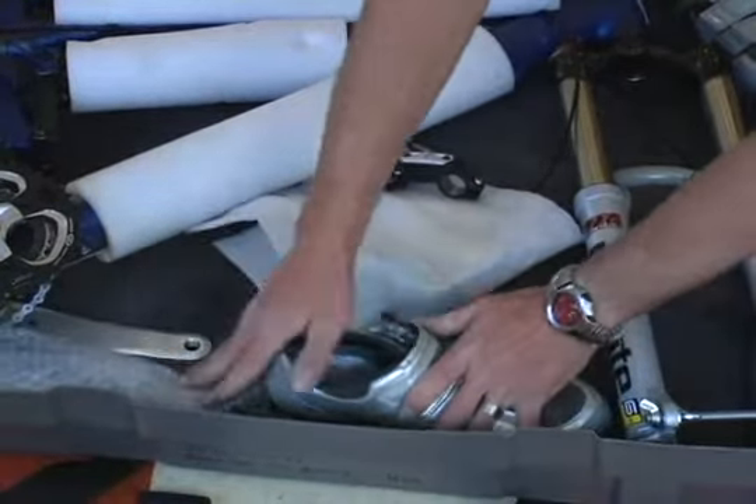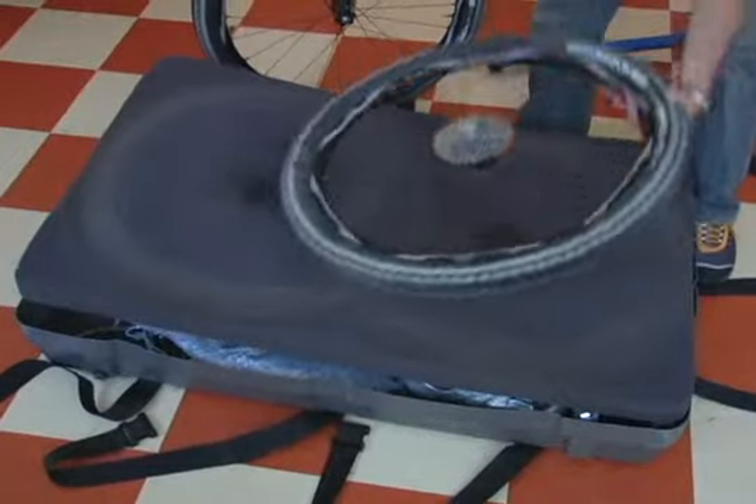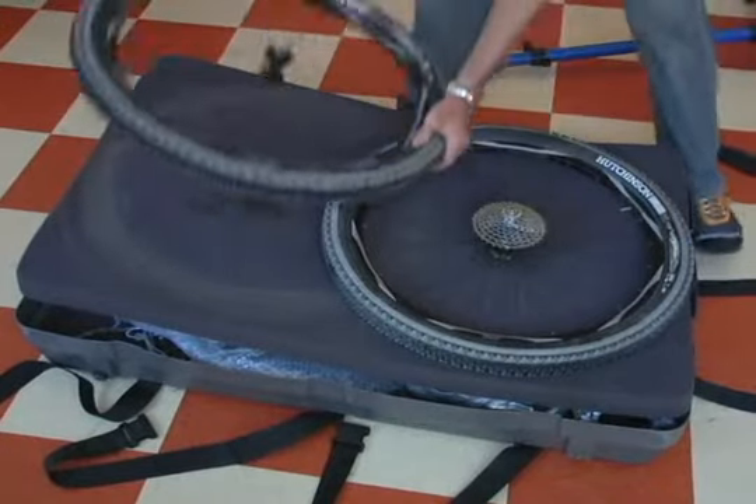I like to place the complete package under the foam below the frame. Place a second piece of foam over the frame. Place your wheels on top of that piece of foam and make sure to face the cassette outwards, not towards the frame. Then place the last piece of foam over your wheels and place the cover on your box.